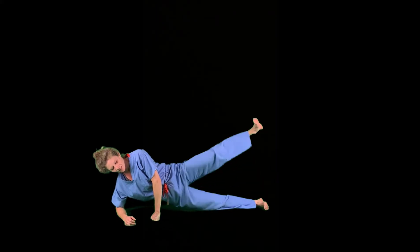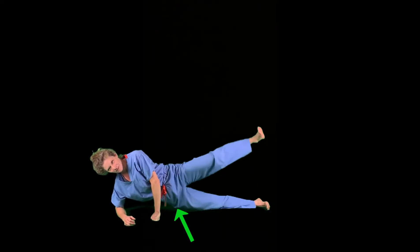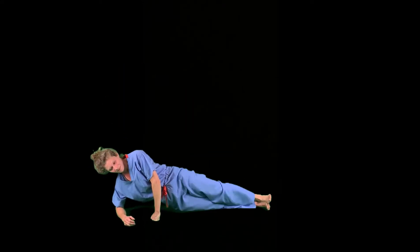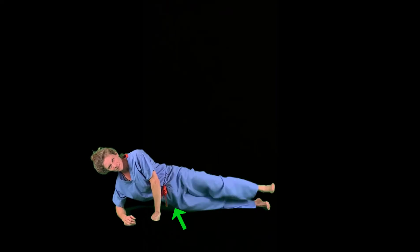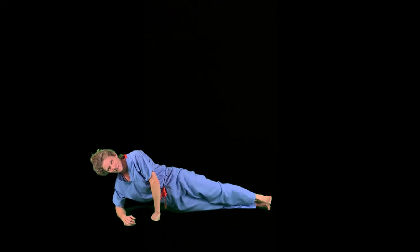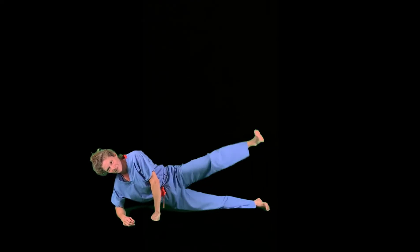Gluteus medius and gluteus minimus are innervated by the superior gluteal nerve. In addition to raising your leg, do you also feel the burn on the opposite side of your hip? That's because another job of these muscles is to stabilize the hip when the foot is planted on the ground. During walking, gluteus medius and minimus help stabilize the hip when you pick up your foot to take a step.